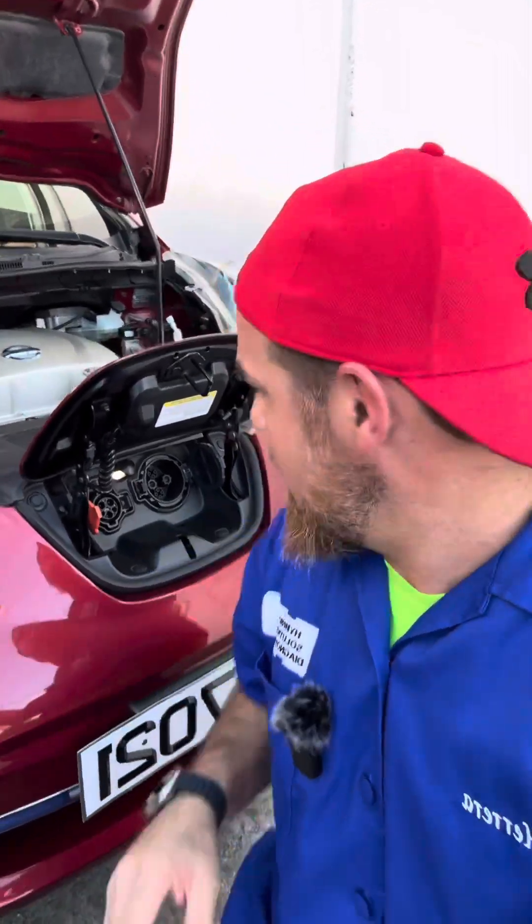Obviously, electric cars don't need any fuel treatment or any of that stuff. This is the fast charger port and this is the Level 2 charger port. So this is literally what servicing an electric vehicle looks like. If you want to learn more, stick around for the next video because we're going to compare electric vehicles with hybrids — which one is better, hybrid or electric?